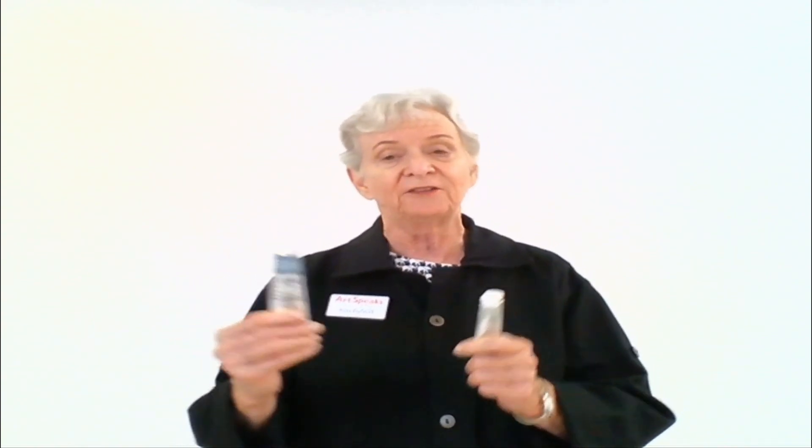Of course, you could always just use tube grays like Payne's Gray and Davy's Gray and the others you find on the market, but what tends to happen is they go really flat and are very predictable. It works a lot better if you mix your grays yourself.